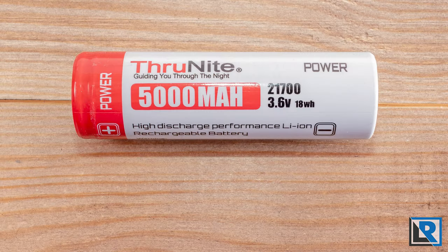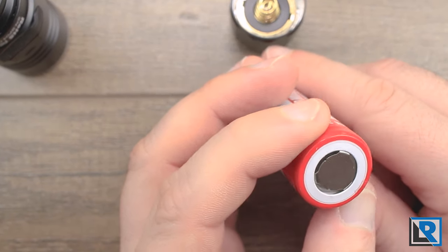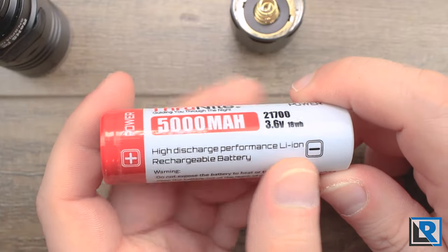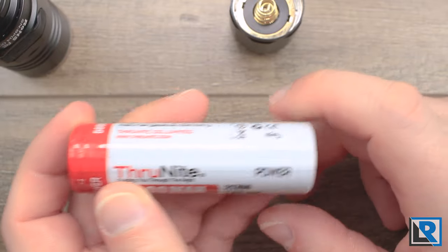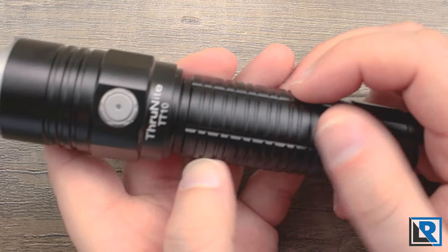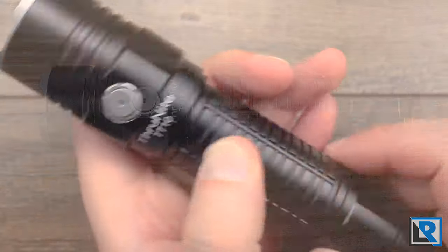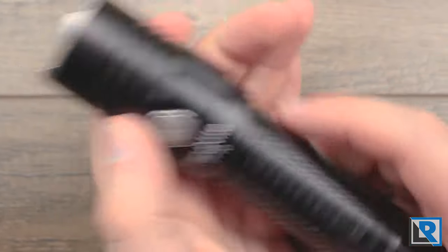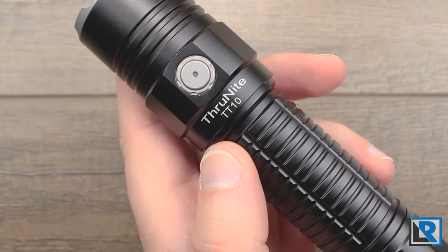Here's the battery that it comes with — a 5000 milliamp-hour 21700, flat top. You can start to see through the wrapper to see what the base cell is but it's just not enough to read it. The body has rectangular areas cut into it for grip, kind of like a frag design, but all the corners are rounded off, so it doesn't provide that much grip — especially if you've got gloves on. For a tactical light, that's a little bit disappointing and surprising.